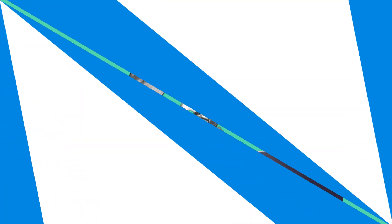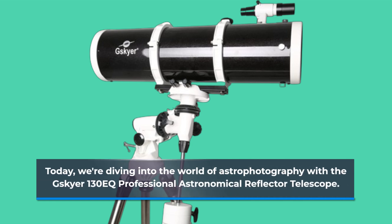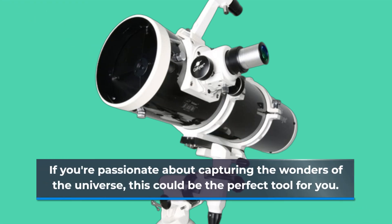Welcome back to UK Pro Reviewer. Today we're diving into the world of astrophotography with the GSKIA 130EQ Professional Astronomical Reflector Telescope. If you're passionate about capturing the wonders of the universe, this could be the perfect tool for you.